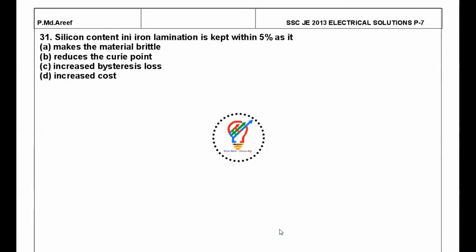Welcome to my YouTube channel. We will continue SSC 2013 electrical solutions, part 7. The question on screen is: silicon content in iron lamination is kept within 5% — why is this so?